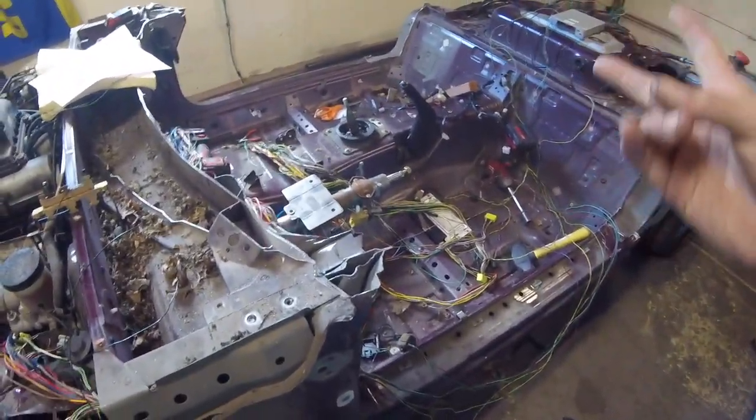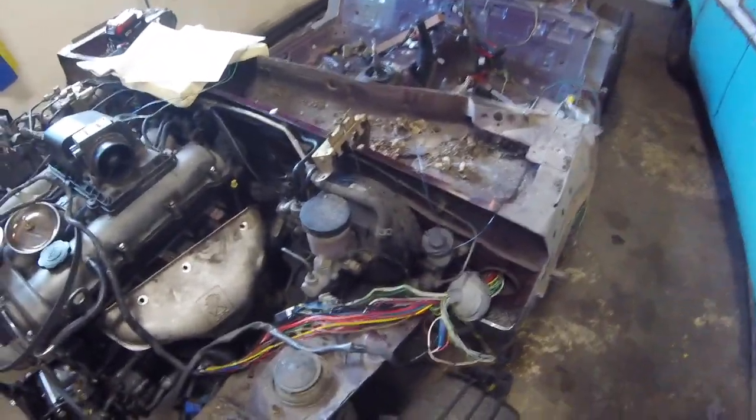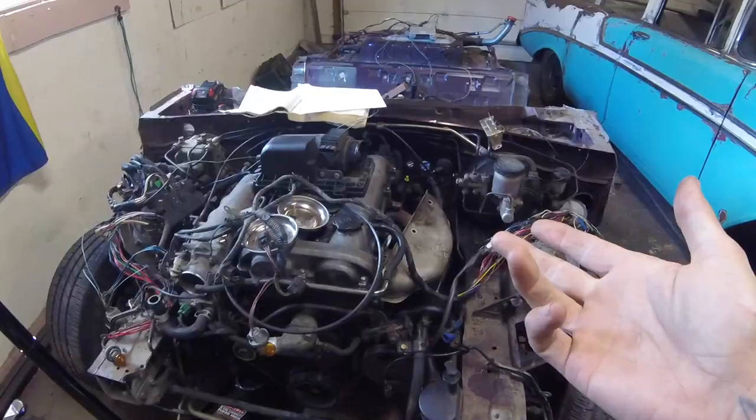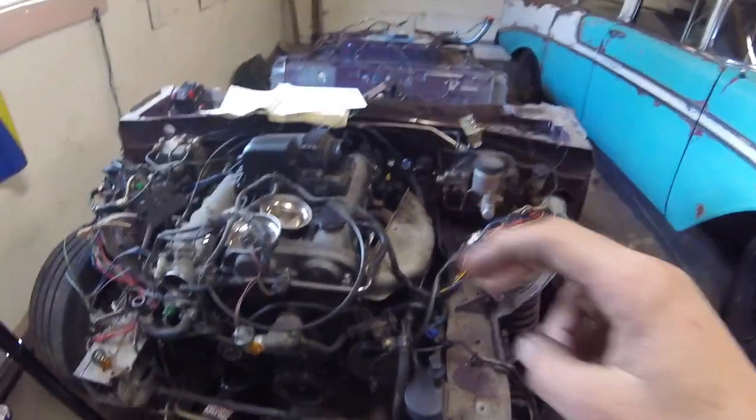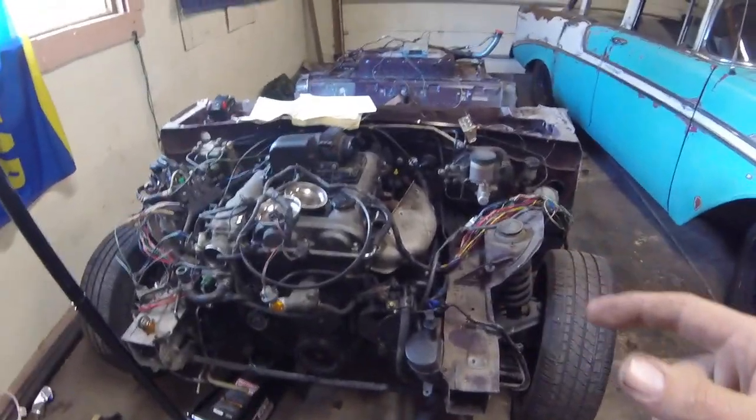Tomorrow and the next day is the Hot Rod Rock and Rumble at Pikes Peak International Raceway. I believe Aaron Kaufman will be there filming for his show. Bob will be there with Black Widow, his death cart that I chopped originally for him. So I think they're going to be showing that off.